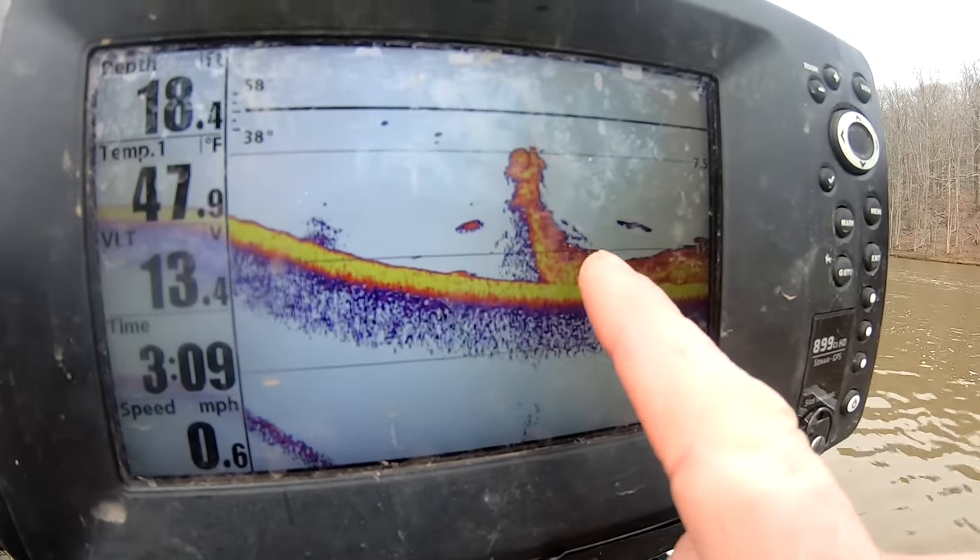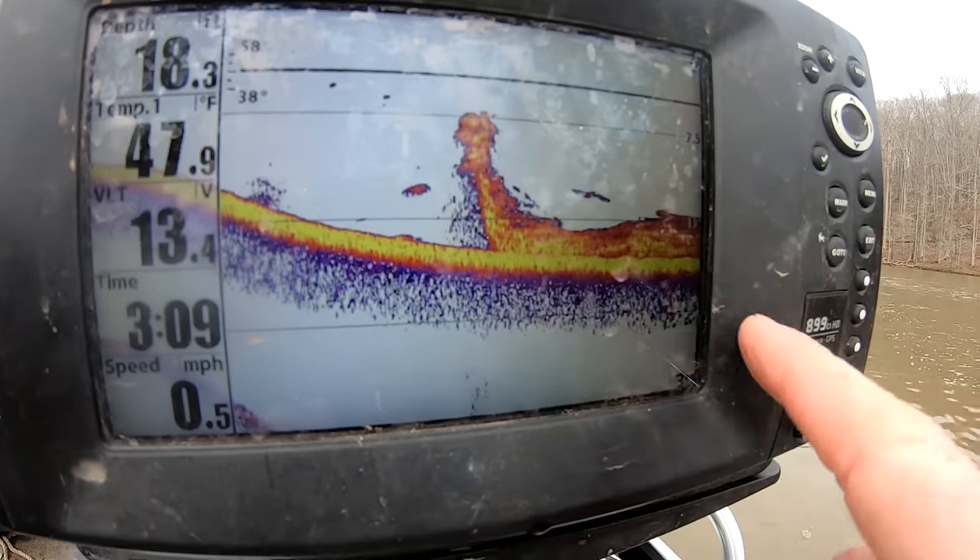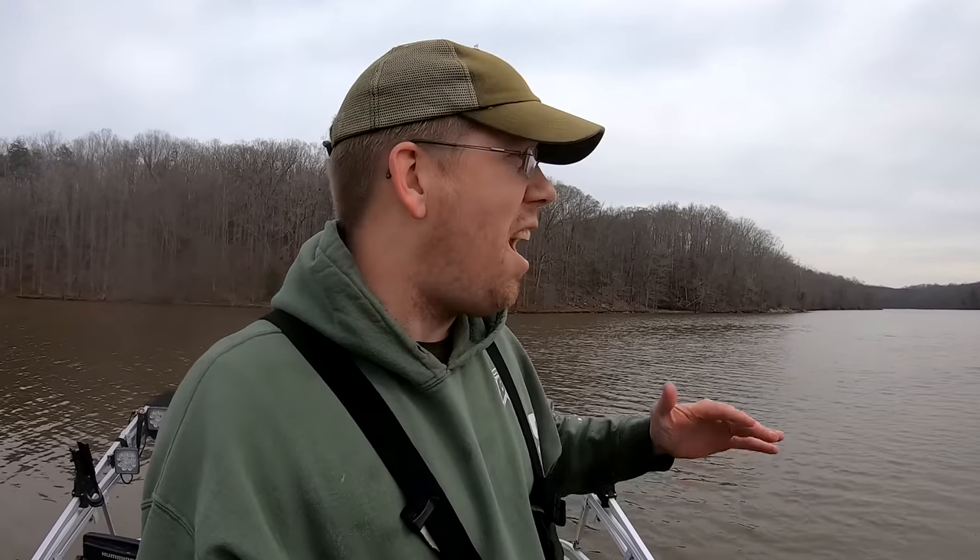I gotta tell you, this is getting me so excited — I rarely catch catfish in my cast net. To catch two nice catfish in two casts tells me this spot is loaded with catfish, and I'm seeing all sorts of signs on the sonar. You can see there's baitfish and catfish all over the sonar.